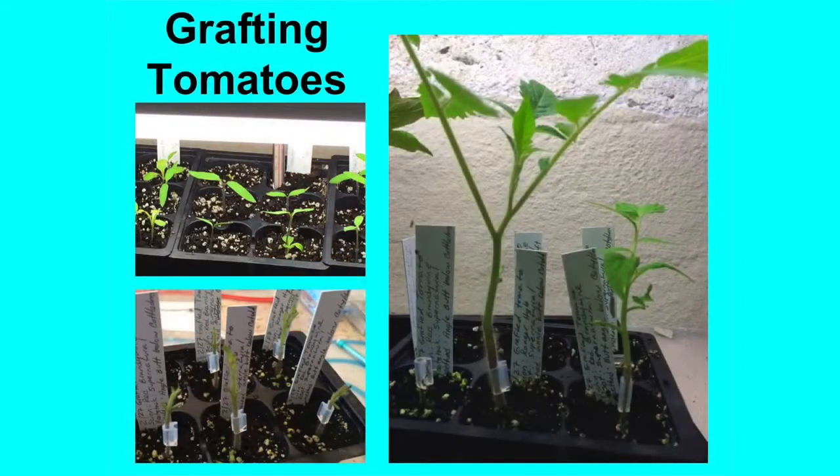I wrote a note on each so I know all the details. I had five, and I now have two, so that's a 40% success rate. Luckily I got one Ranger and one Red Brandywine. I've since transplanted these into pots but they're still indoors and I'm about to harden them off and move them outdoors. I also have the ungrafted brothers or sisters of these, so I intend to plant four tomato plants: two Rangers, one grafted one not, and two Red Brandywine, one grafted one not.